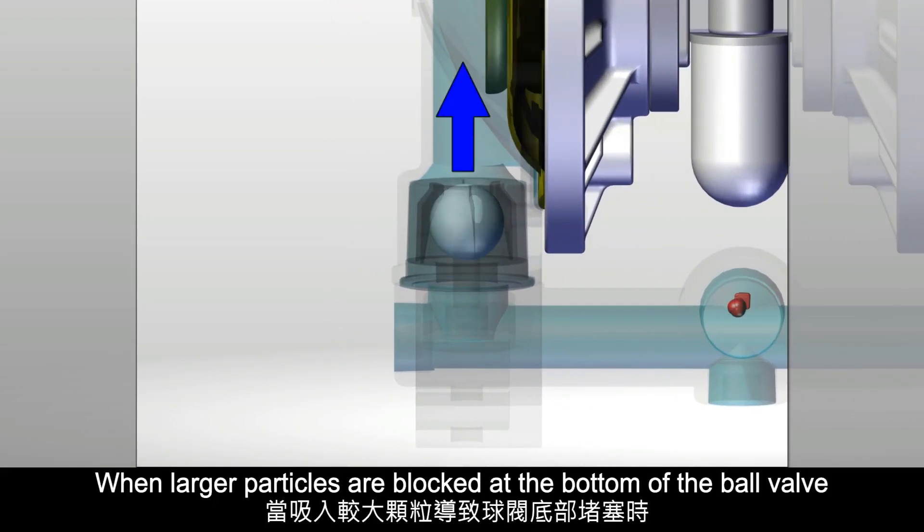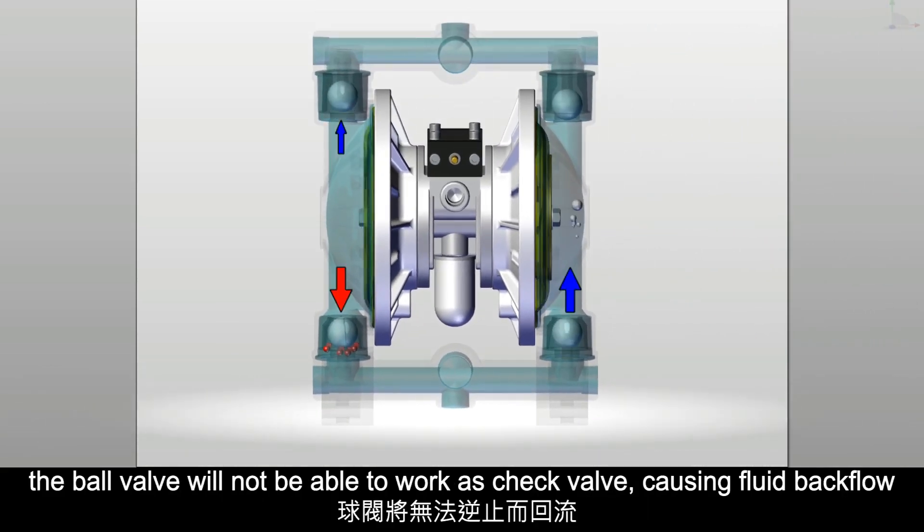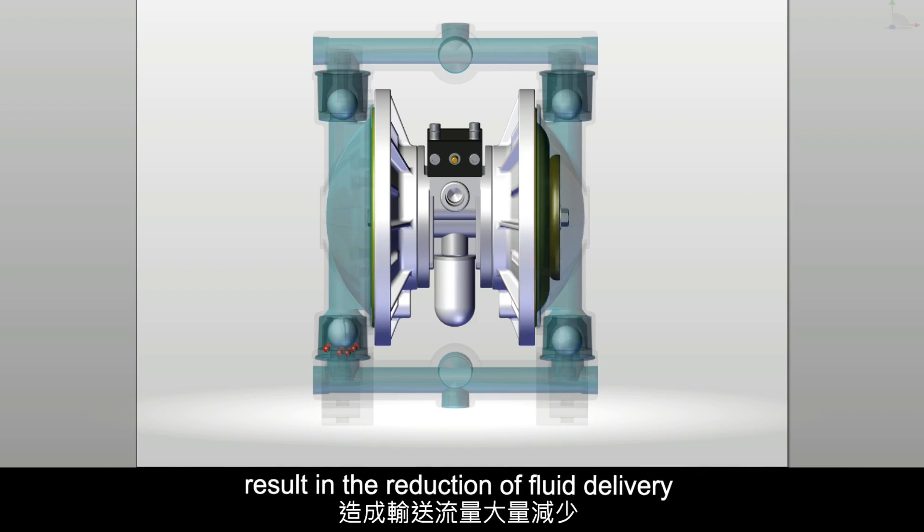When larger particles are blocked at the bottom of the ball valve, the ball valve will not be able to work as a check valve, causing fluid backflow and resulting in the reduction of fluid delivery.